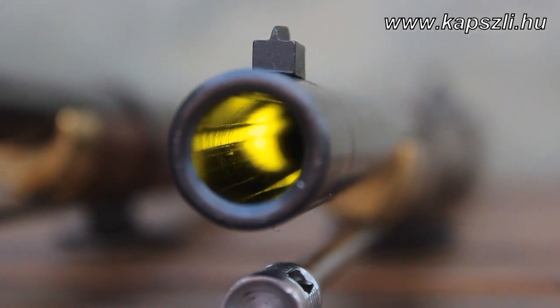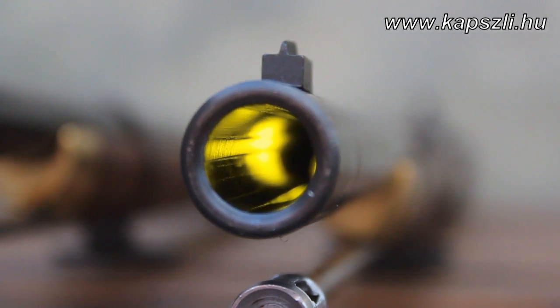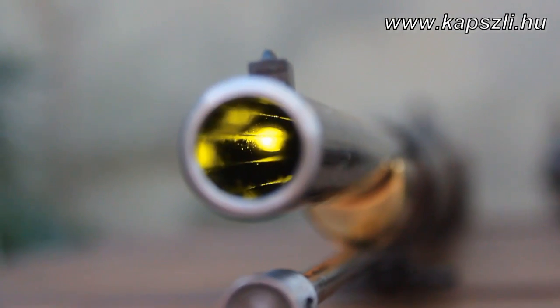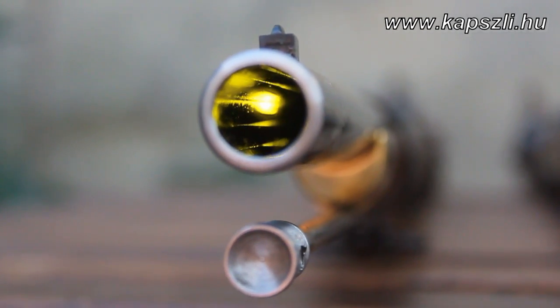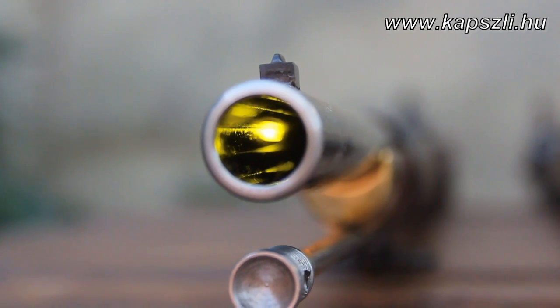This is the rifling of the EuroArms version. You can see it has 5 grooves; its twist rate is 1 in 66 inches, and the lands are nearly twice as big as the grooves. The Pedersoli version has 5 grooves with even lands and even grooves, while the twist rate is 1 in 48 inches — a really close copy of the original.